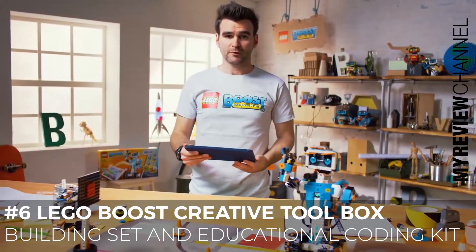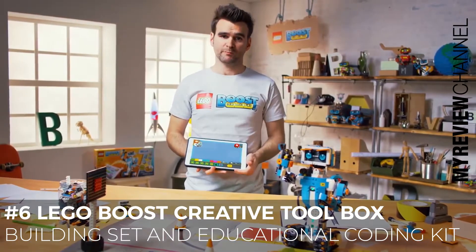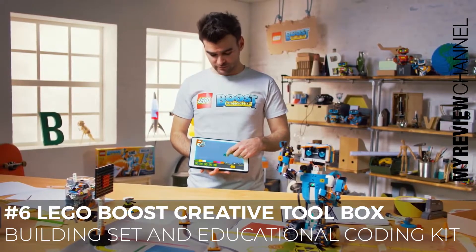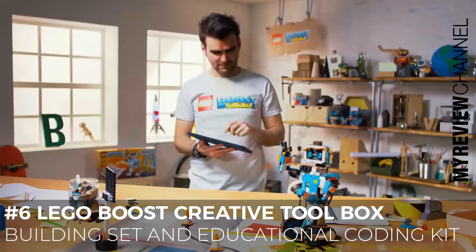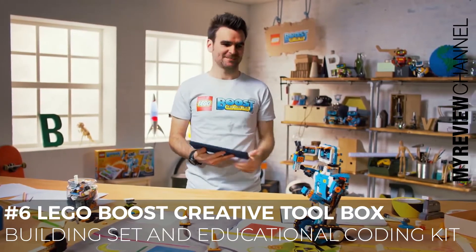When you get the product you also need to download a free app, and within the app you choose which model you want to build — in this case we've chosen Vernie — and then we can use these simple little model blocks to actually do some coding and bring him to life. So if we do this and press play, we have to aim... yes, we did it!